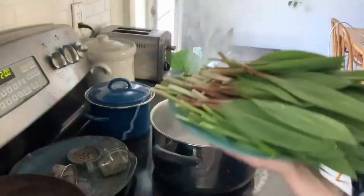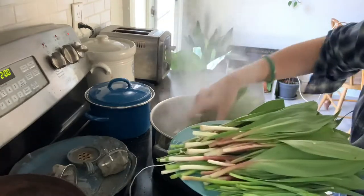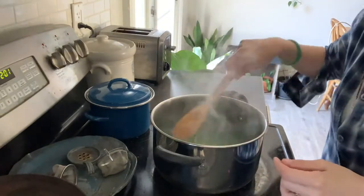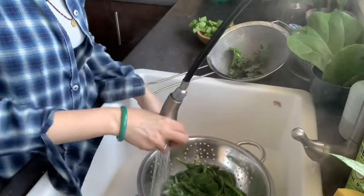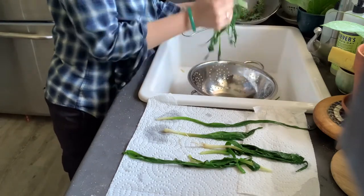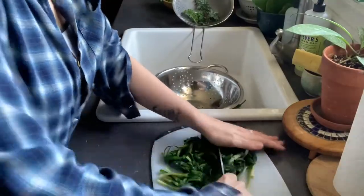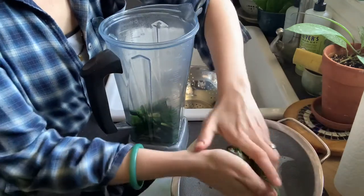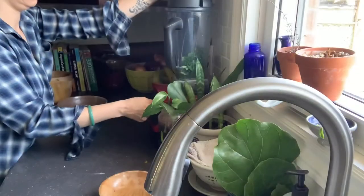First, make sure you wash your greens thoroughly and bring a pot of water to a boil. What you're going to do is blanch the ramps in boiling water for 30 seconds and then take them out and rinse them in ice-cold water immediately to stop the cooking. Set them out to dry for a few moments and squeeze as much water out of them as possible.